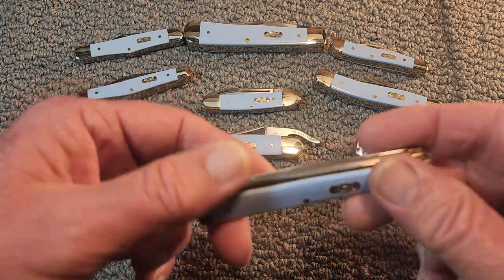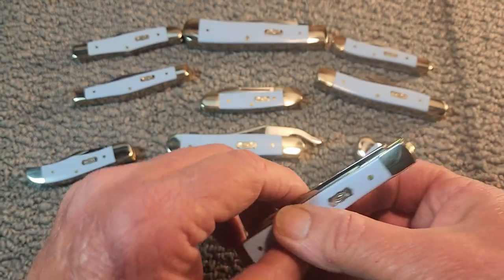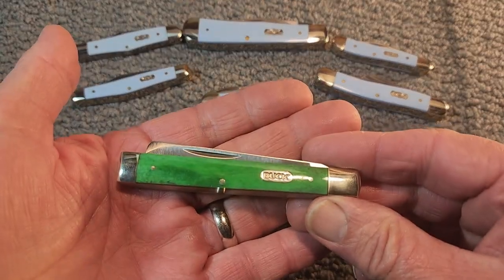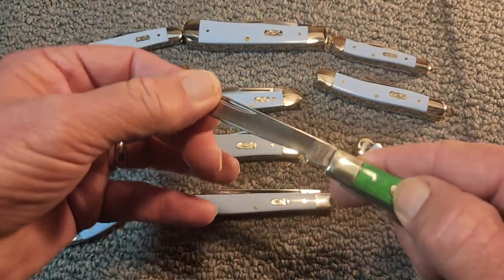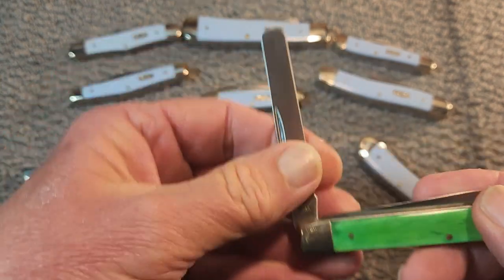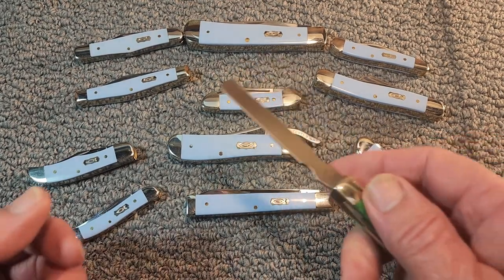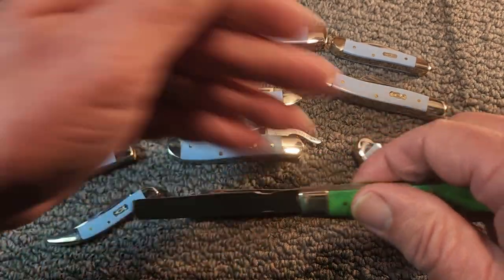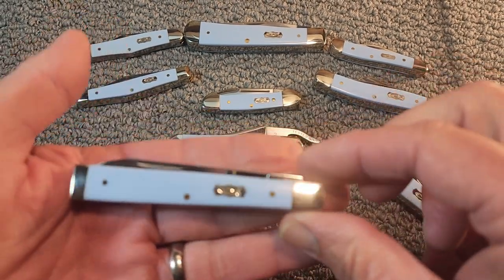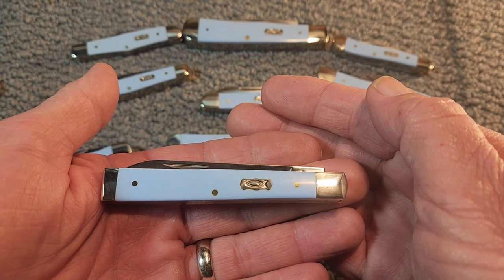I was kind of surprised that it comes with a pen blade as the secondary blade. What I would consider a traditional doctor's knife — here's one from Buck in Green Bone — has a long spear blade, but the secondary blade is a spatula. The spatula could be used for counting pills or as a tongue depressor. Other doctor's knives do have a spatula, so why they went with a pen blade on this model, I do not know.